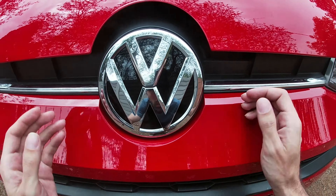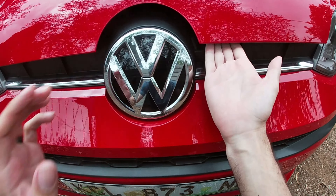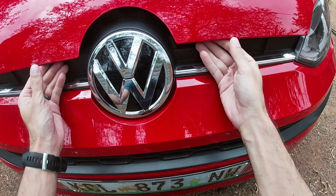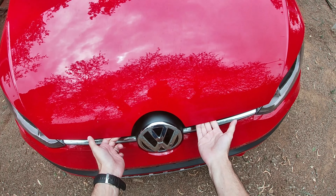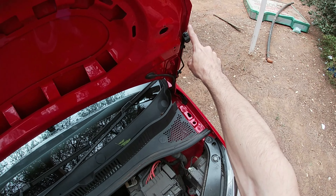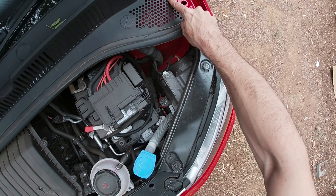Then underneath the bonnet you will see a secondary latch — it looks like that. You will feel a piece of metal or plastic that has a swivel. As you press that, the bonnet is free to open, so it unhooks. You pick it up at the bottom and there must be an arm either coming from the top.